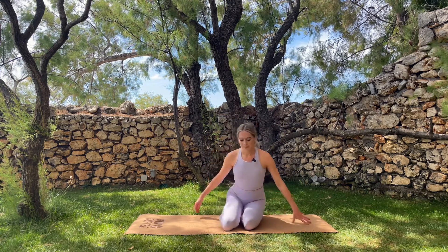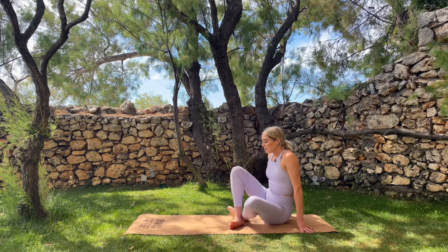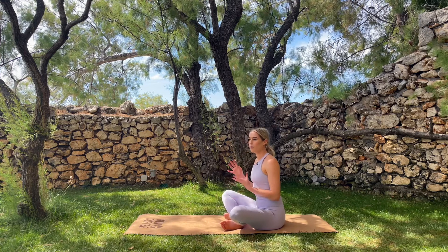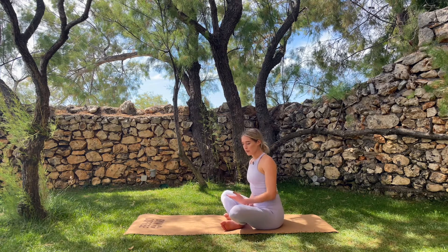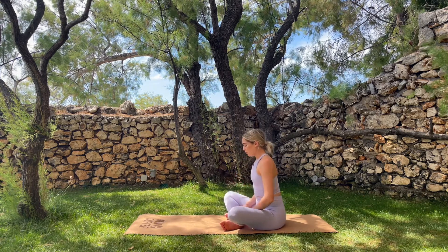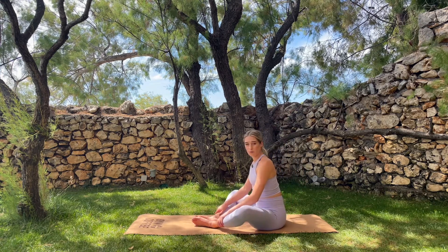We're going to start seated today. If you struggle with your hip mobility, it might be useful to have a cushion, a pair of yoga blocks, or books as a substitute that you can place just underneath your pelvis for a couple of the movements. Feel free to sit on something if you need that leverage. Otherwise, sit on the mat or floor cross-legged, or soles of the feet together if that's more comfortable.